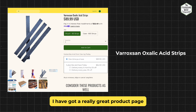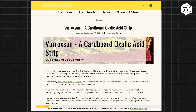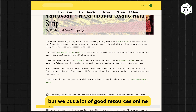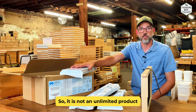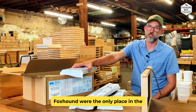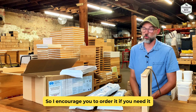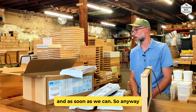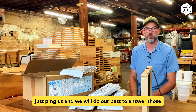If you want to learn more, I've got a really great product page with lots of information and a blog about it too — you can call the store and ask us questions. We've put a lot of good resources online. If you want it, I would order it because it is in very short supply. As far as I know, Foxhound Bee is the only place in the United States that has it in stock and is shipping it right now. We're hustling to get another shipment in as soon as we can. I hope you found this helpful — if you have any questions, just ping us and we'll do our best to answer them.